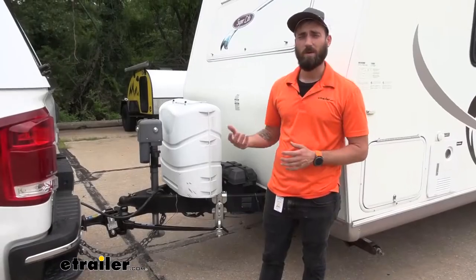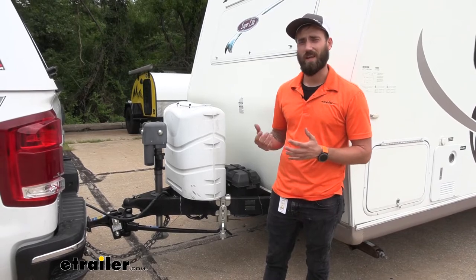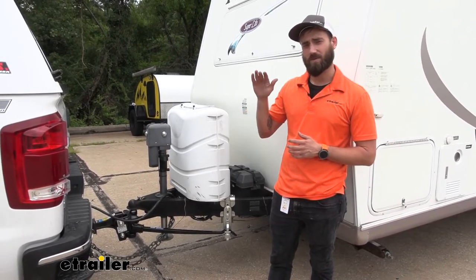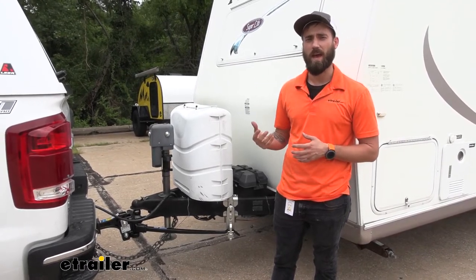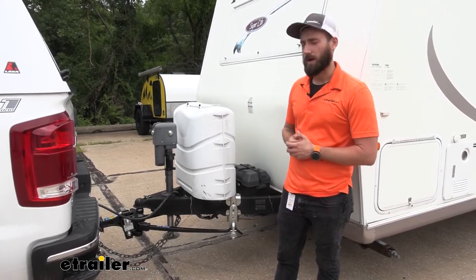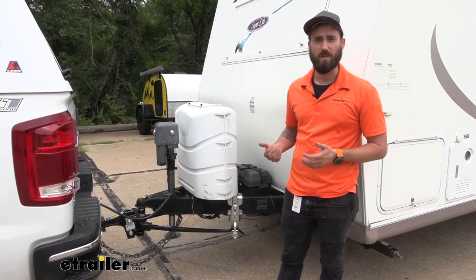If you're towing your trailer or maybe you're picking up a brand new trailer and you're noticing that your truck really just can't handle it — you're getting quite a bit of sag, maybe your front axle's starting to lift up a little bit and you're just not getting that traction or braking power that you'd normally have without all that weight on the back of your truck. That's where a weight distribution hitch like our Reese Dual Cam 2 is going to be the solution for you.